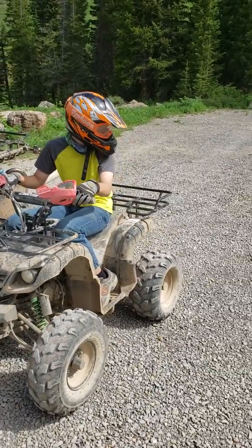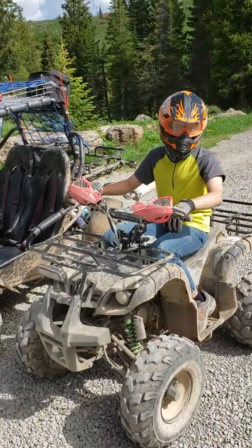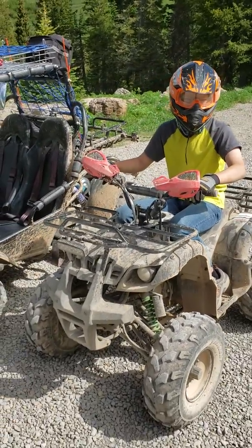Actually, why don't you just do a couple donuts and then take off — and don't be slow with it at all, because in the last video I did, everybody said, 'Why isn't he going fast?' So let's kind of show them what this thing can do.